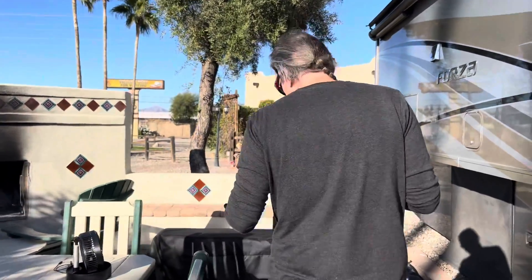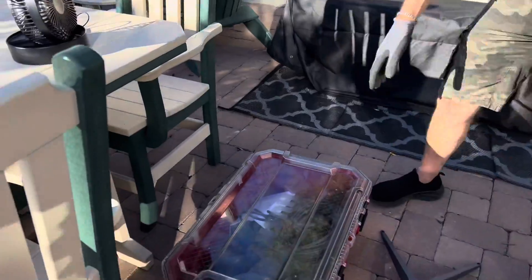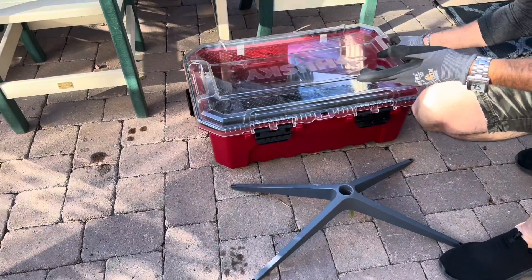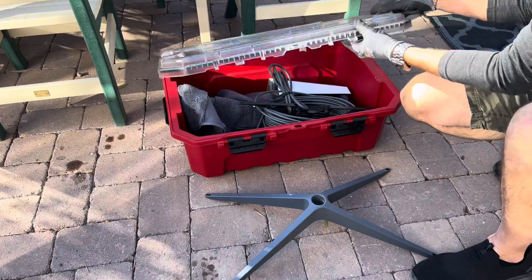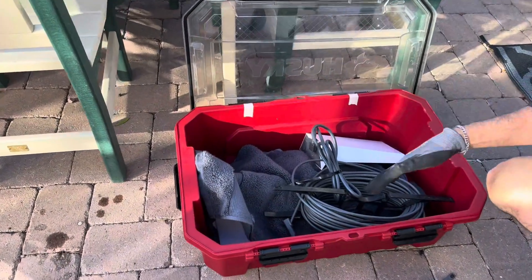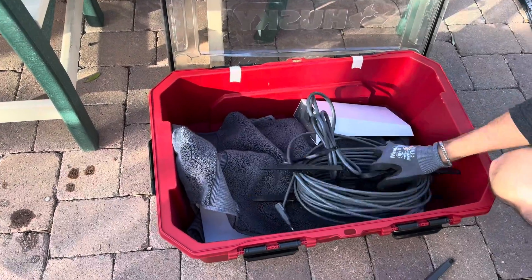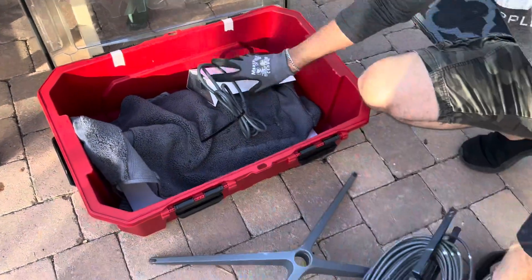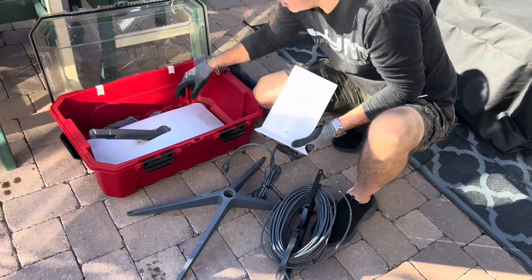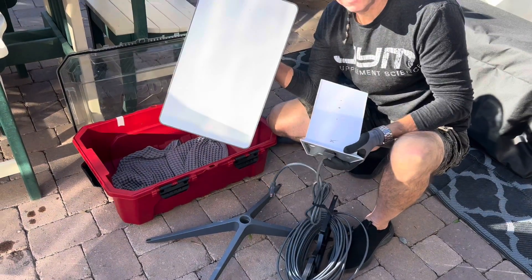Here's what we have for our Starlink setup. I store it in this Husky Tote — you can get it at Home Depot, Lowe's, or even Amazon, and it's waterproof. Inside is our table, the router, and then underneath the towel is the actual dish itself.